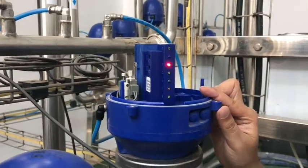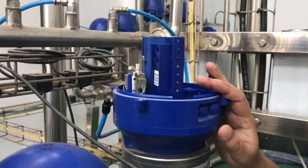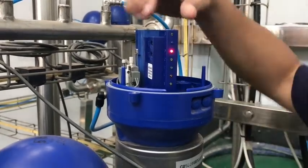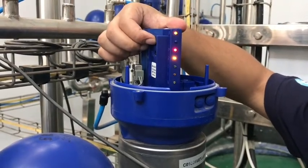This is an open type valve, so we have to enter according to the program. For this type of valve the program is red and below LED. First we have to press button 1 until the red button is flashing.